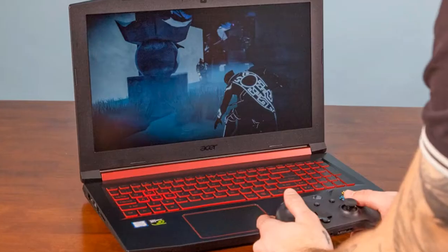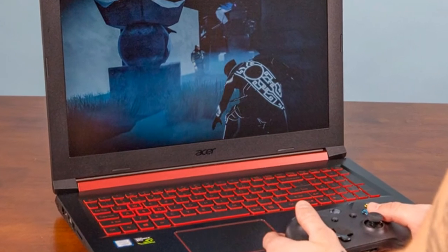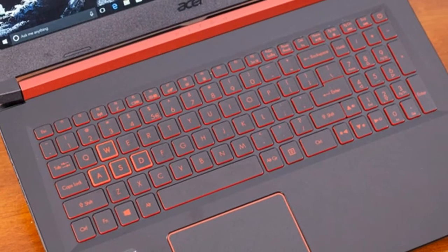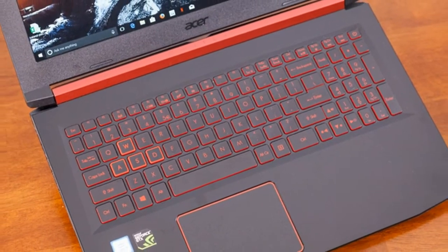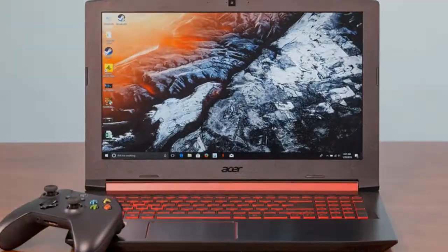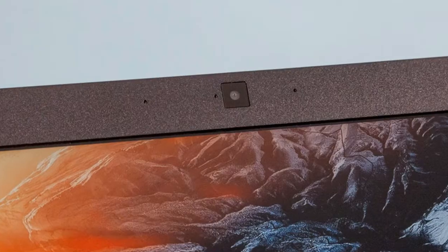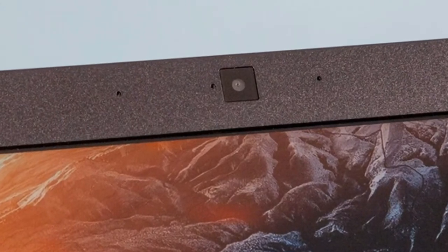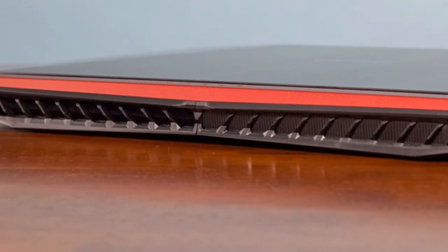Despite the explosive moniker, the Nitro 5 isn't going to turn many heads. Still, its black brushed aluminum lid with the glossy embedded Acer logo has a low-key appeal that's office-friendly. The berry red hinge lends a lovely pop of color, and the Nitro insignia engraved on the top is a nice touch. Those of us with oily hands will want to keep a cloth around, as the laptop tends to pick up any excess residue.